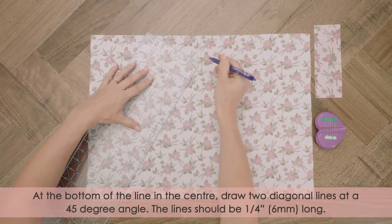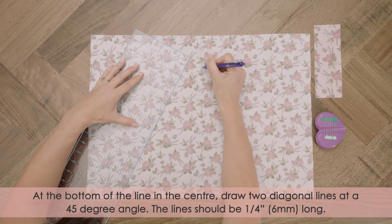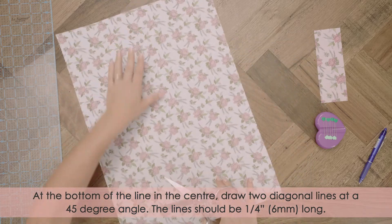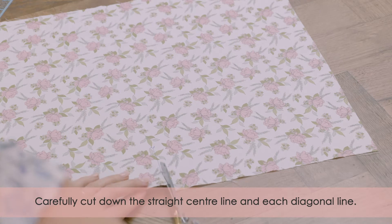At the bottom of the line in the center, draw two diagonal lines at a 45 degree angle. The lines should be one quarter inch or six millimeters long. Carefully cut down the straight center line and along each diagonal line.